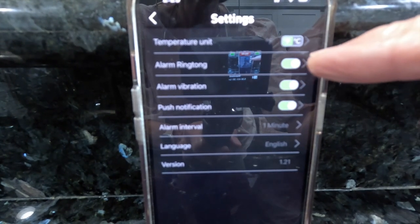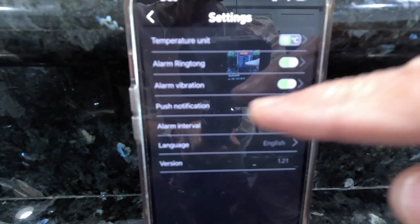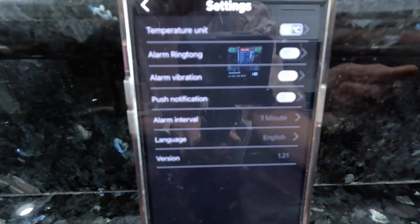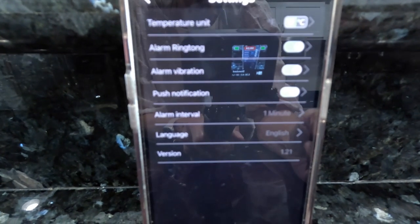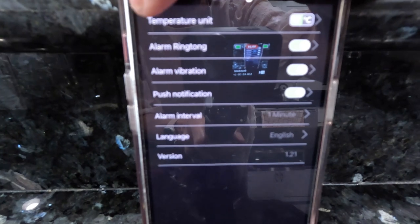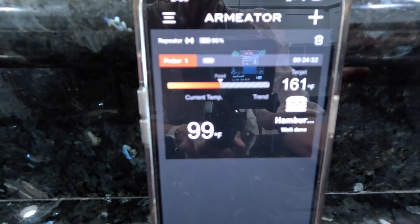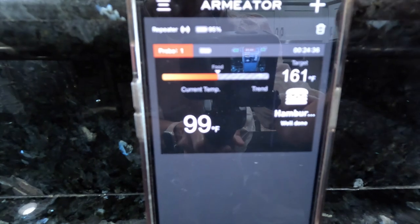It's been in the oven for 13 minutes and 21 seconds. The temperature is currently at 64 degrees Fahrenheit and my target is 161 degrees Fahrenheit. I'll check back later. Now at 24 minutes we're at 99 degrees. See you in a minute.